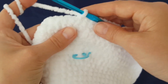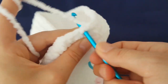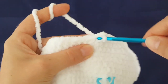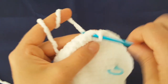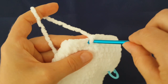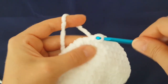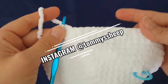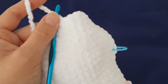Now we have to decrease. Decrease the first stitch — make two single crochets together. I am using just the front loops when decreasing. Then make just one single crochet in the next seven stitches and decrease again — decrease every eighth stitch in this round. In the next round you will decrease every seventh stitch around.